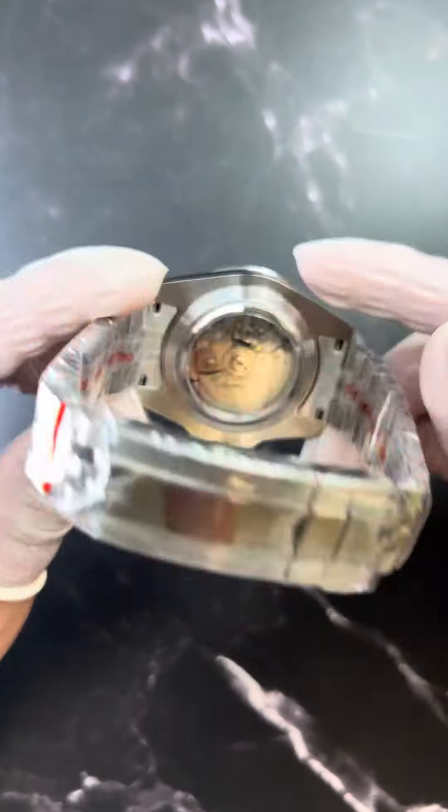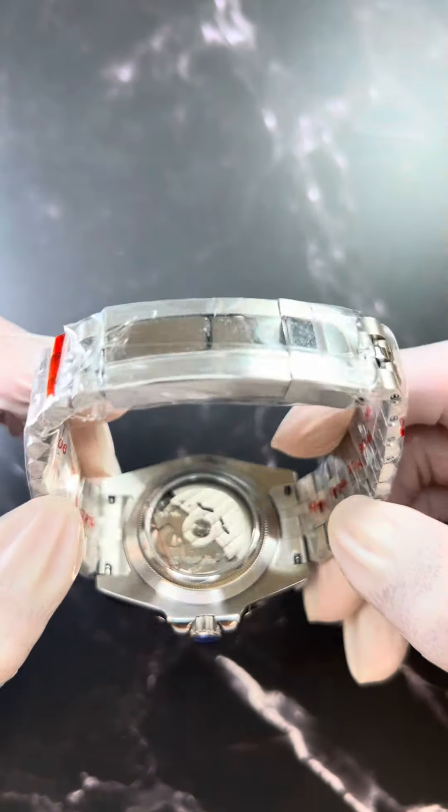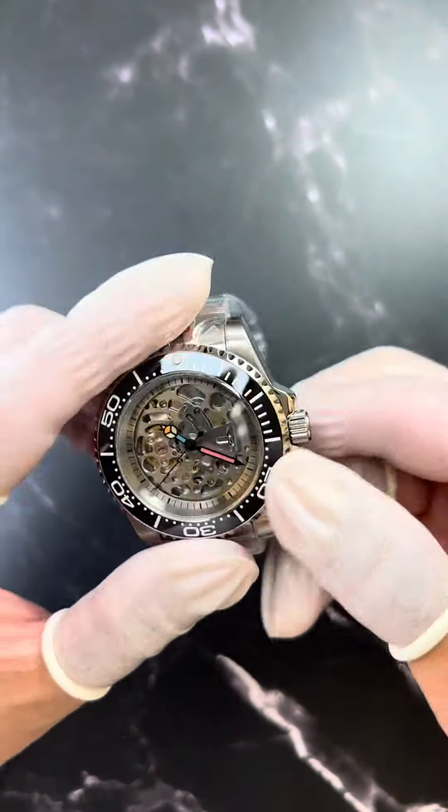It comes with the Seiko NH70 movement. You can also see it's an open back, transparent, so you can see the movement, and the dial is open dial.